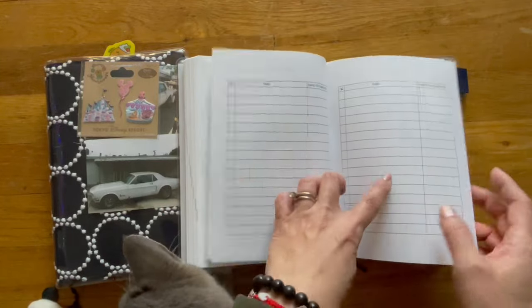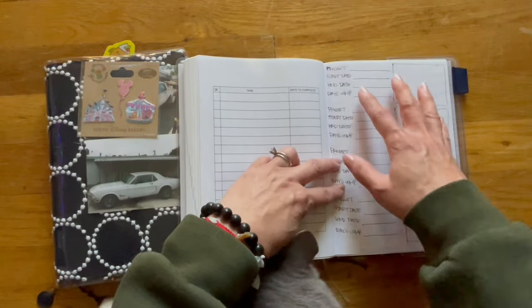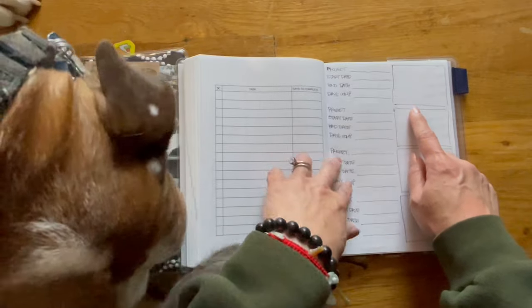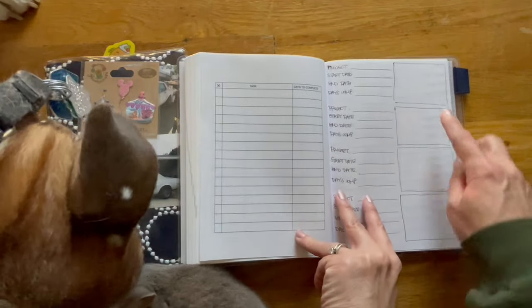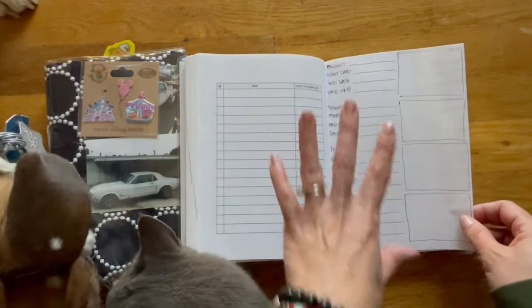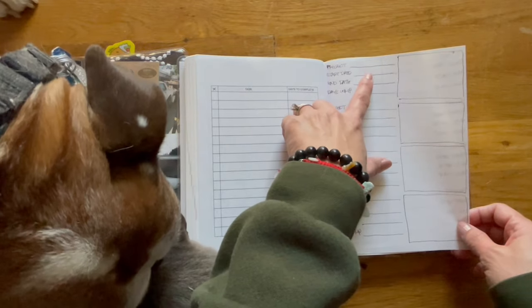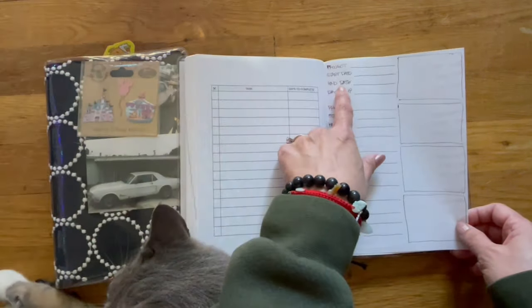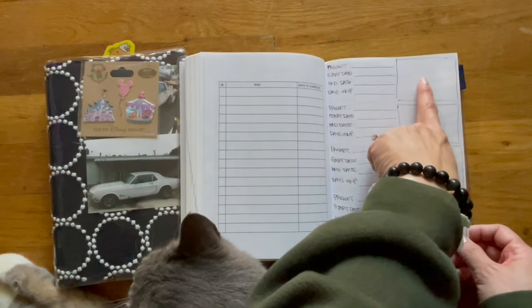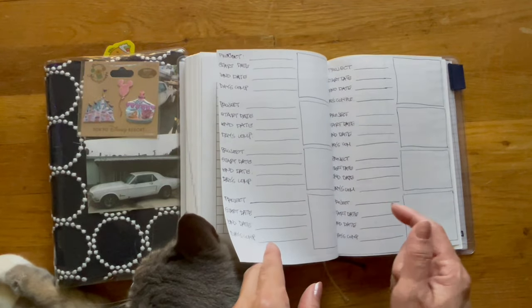I printed out one, two, three, four pages back to back. Over here is something she also talks about in her HB90 planner. My idea is to write down 'write rough draft book one,' the start date — January 1 — the end date when I finish it, how many days it took to complete, and any notes or things I want to remember. This is where I'd keep track of that, similar to what she offers in her planner.